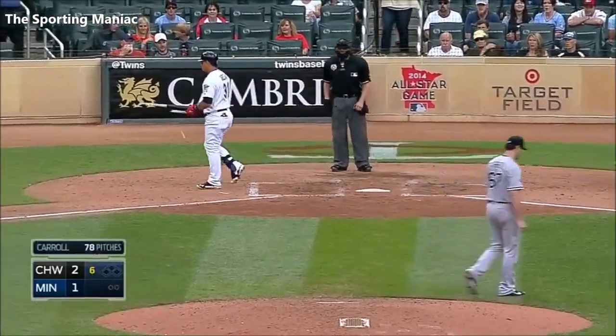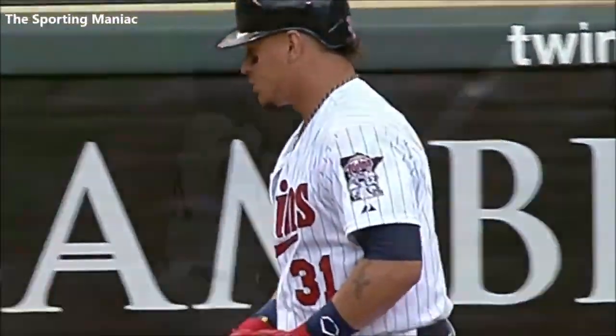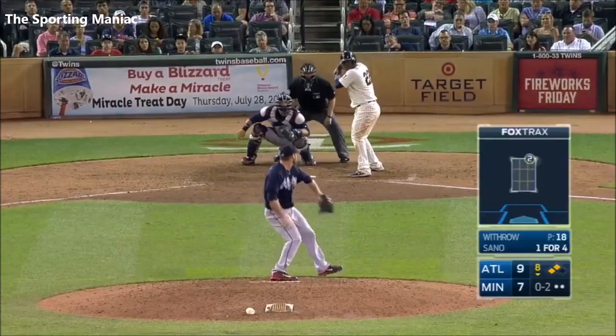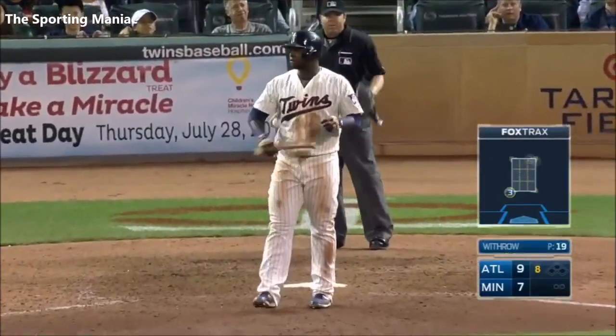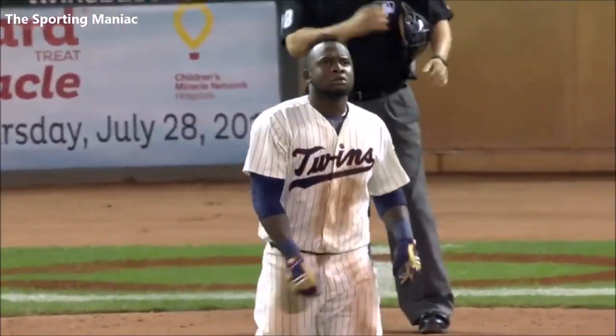Third strikeout. Shards all over the grass and the dirt around home plate. Got him on three breaking balls and there goes the bat. The Twins' threat doesn't score; they still trail by a couple as we go to the ninth.